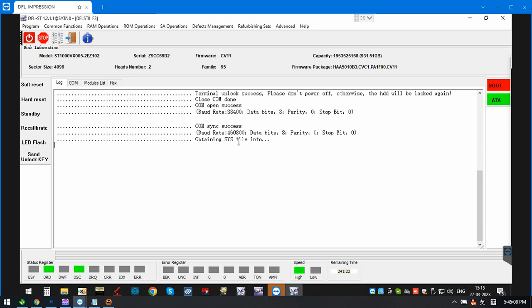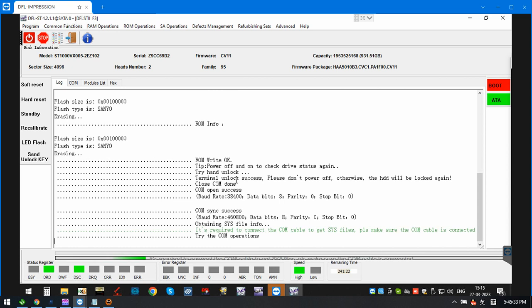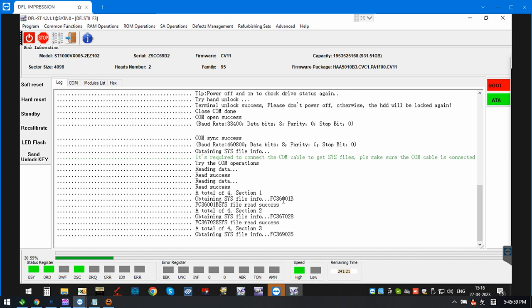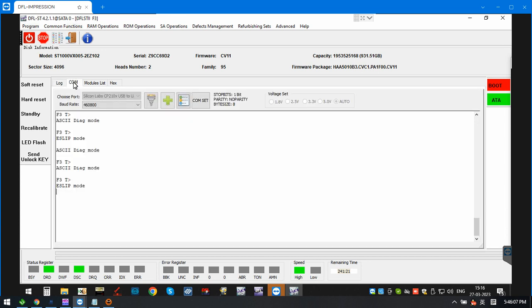Now let's try to back up the important sys files. This is family 95 and we are trying to read the sys file table. We need to wait a little bit. We select the important sys files to back up, click okay, and the program is reading the important sys files.